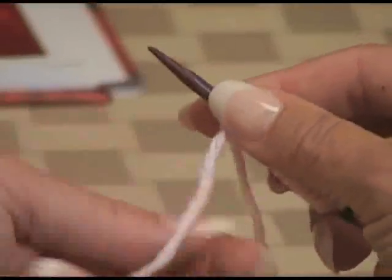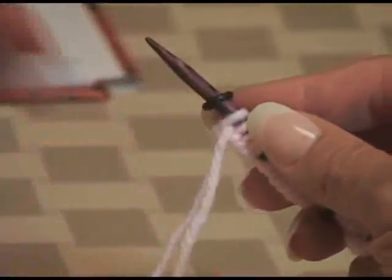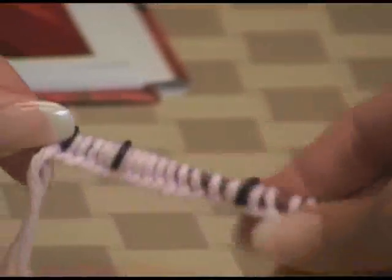The yarn was coming unplied a little bit, so I let it go. I have a tendency to hold on to it and it kind of untwists. Every so often I let go and let it return to its natural position. There we go — so that's the cast on demonstrated.